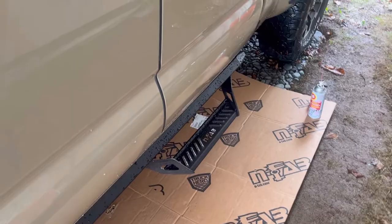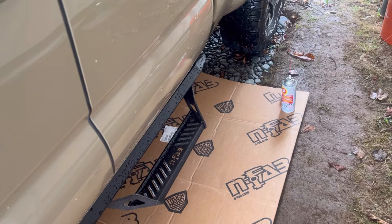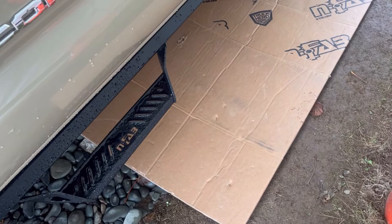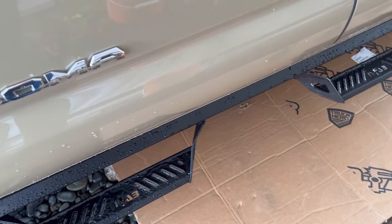Some might be wondering: why undercoat? Because Nova Scotia. Because road salt and brine. Because corrosion. Now I'm going to go underneath the truck — I don't have a creeper, but I did have the old box for the Nerf bars. I'm going to crawl underneath and check right at the two-post hoist points on each side, and see if there needs to be undercoat there or not.